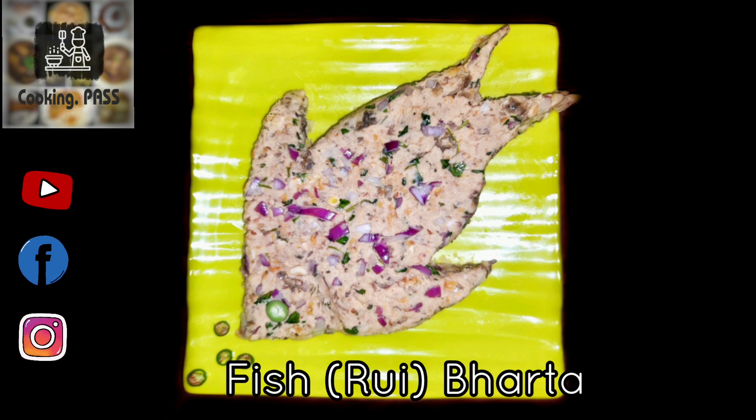Hello and welcome to our channel Cooking Bus. Today we will show you a quick yet simple recipe: fish bharata or rui bharata. Here we are using rui fish, but you can use any type of fish of your choice.